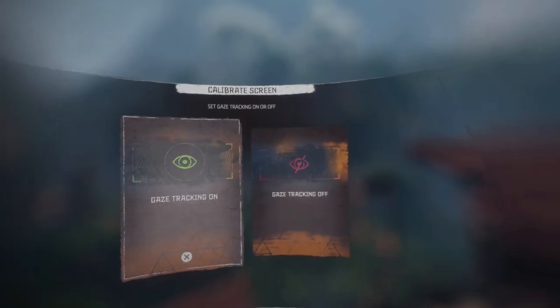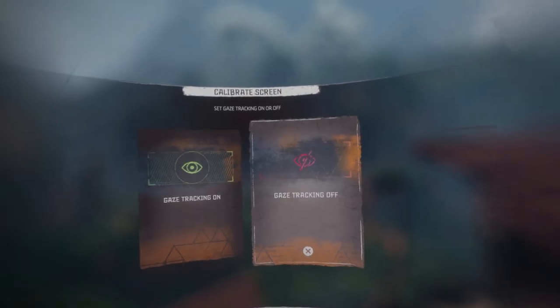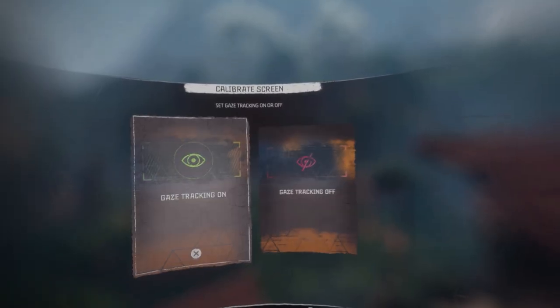The headset has eye tracking. I'm not doing anything with my hands but the screen is responding — do you see that? How is that possible? It's eye tracking. My mind is melting.